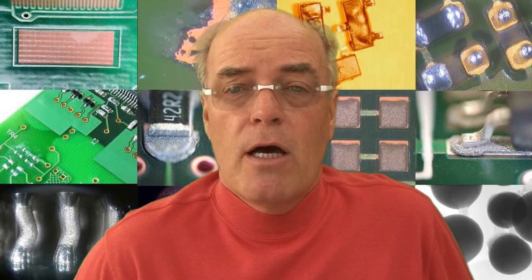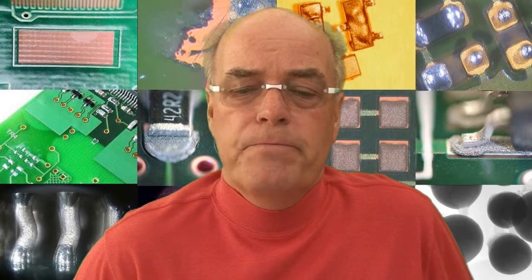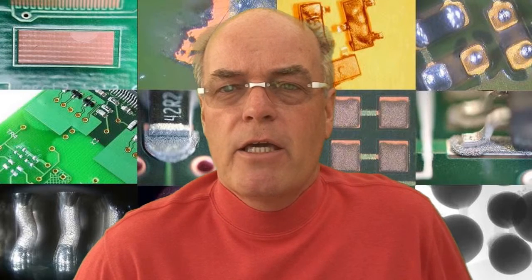Now dye and pry basically involves introducing a dye into and around the termination points on a BGA and board. That dye will penetrate into any cracks, any open circuits, and will stay on the surface when you mechanically remove the component from the printed circuit board. So what we can actually see is where the failure has occurred, and then attribute blame to the process, the package, the substrate, or mechanical damage caused by usage of the product or handling or transportation of the package from customer to customer.